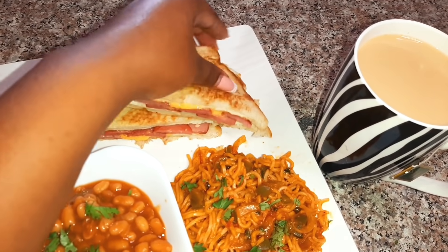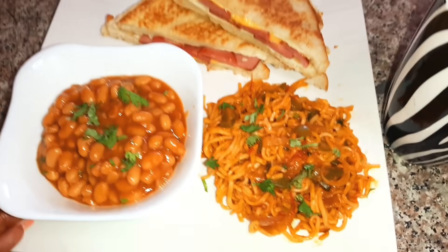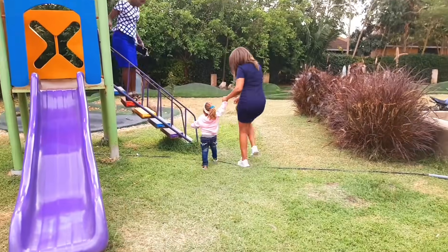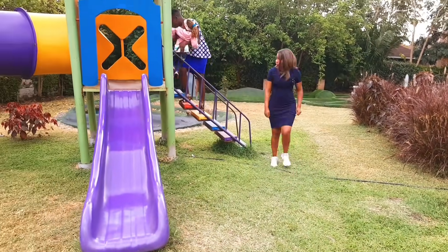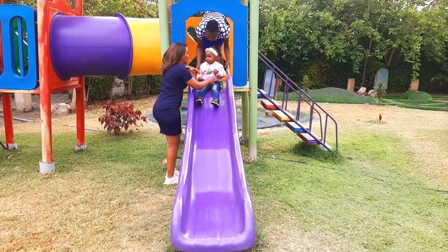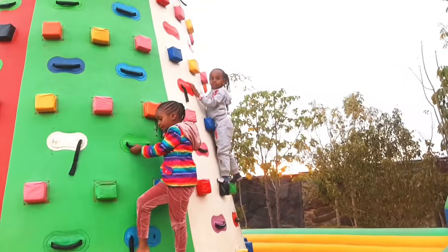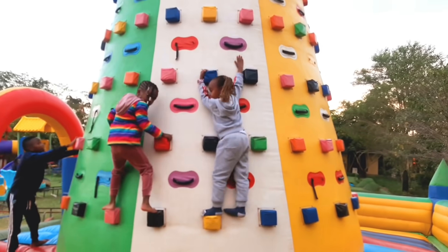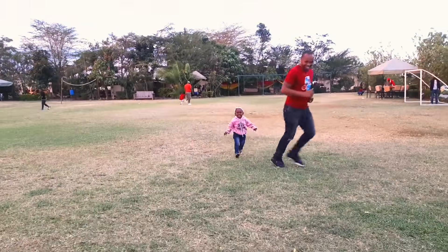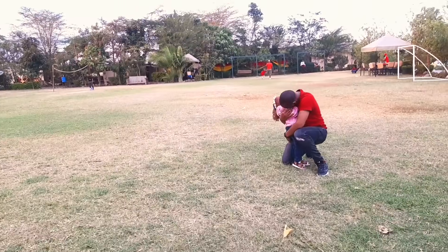Hi guys, welcome back to my YouTube channel, Tfai Nais. On today's video I'll be showing you how we spent our Huduma Day with the family. This video was supposed to be a 'what we eat in a day' but lights had different plans — there were no lights the whole day. Hubby decided to take us out on a family day. I had already started preparing breakfast, so that will be the first part. Stay tuned and enjoy the video.